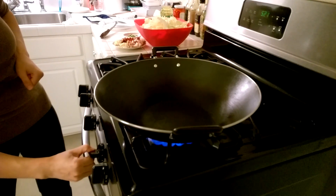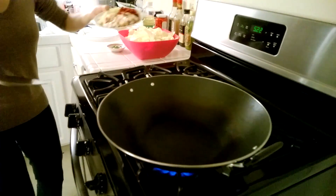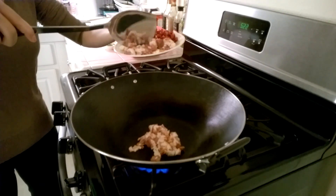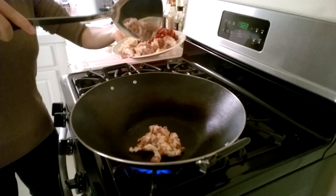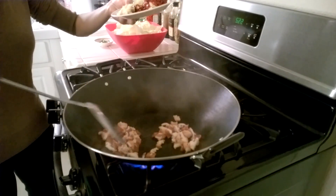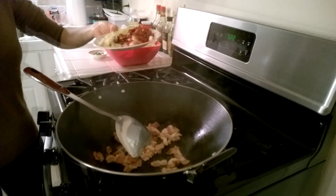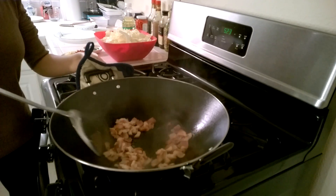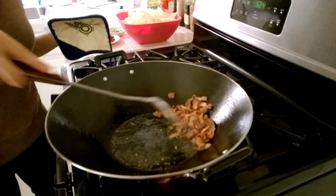Turn the fire on and preheat the wok. We cook the bacon without any oil first, because the bacon already has oil and we can use that oil to cook the Taiwanese cabbage. Turn the fire to medium heat and keep stirring the bacon until the oil comes out and the bacon turns crispy.